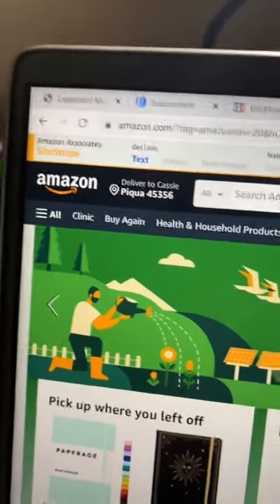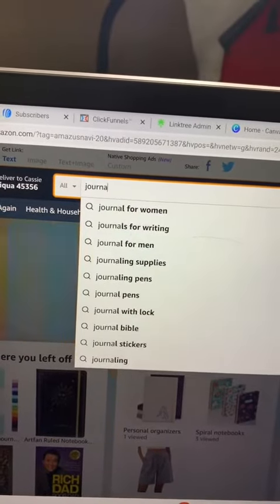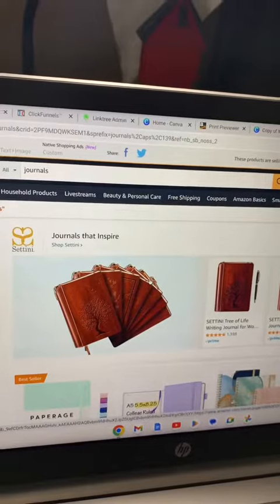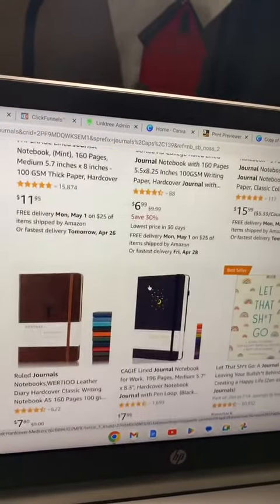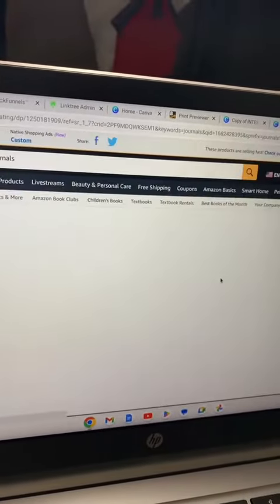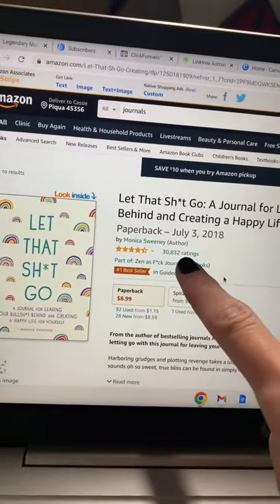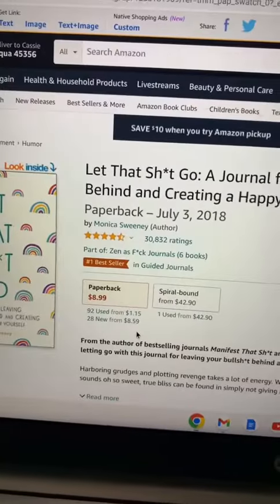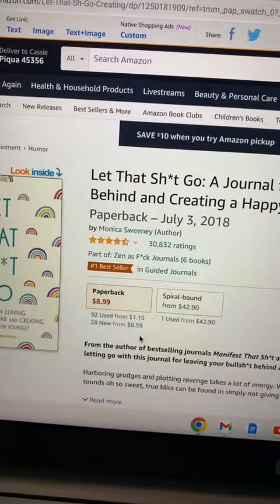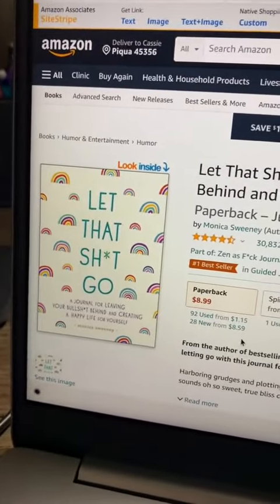First, you're going to want to go to amazon.com and in the search bar type 'journals.' You can see all of the options for journals here. I'm just going to click on this one. Here you can see that it is $8.99 and there are 3,832 people that have bought this product. When you multiply that together you get roughly $27,000 in sales that this person has made just from uploading this journal.